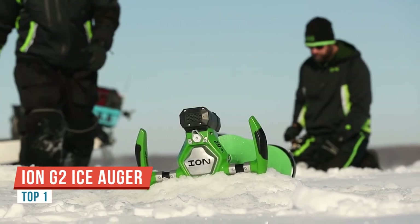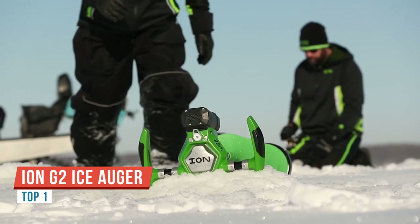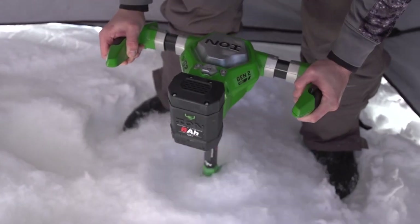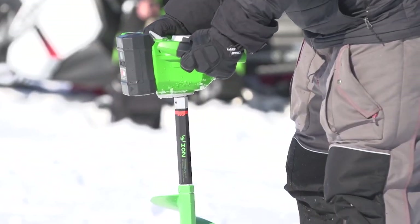Ion, the world's first high-performance lithium-ion ice auger, is proud to offer the all-new Ion G2. G2 signifies the next generation of Ion ice auger technology.